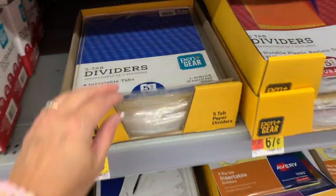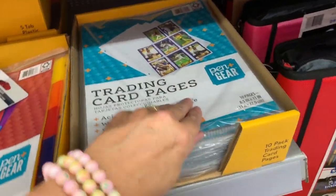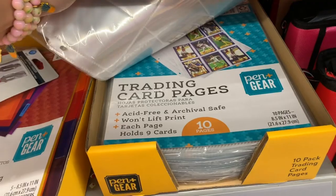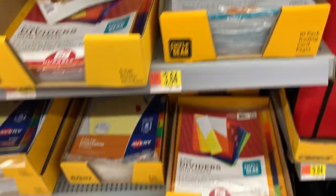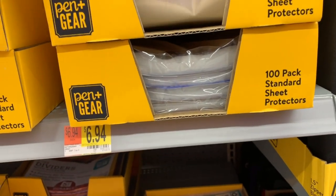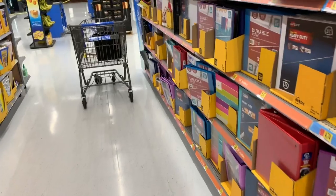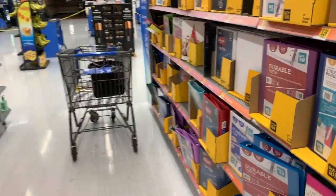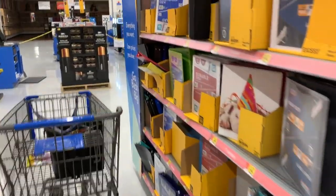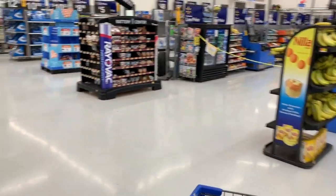And then over here they have dividers. They have trading card pages — I thought they were the standard sheet protectors. I love the standard sheet protectors. Keep it nice and neat — maybe put that syllabus in there if you're in college, put your assignments in there, put your schedule in there. Keep it nice and clean and organized.